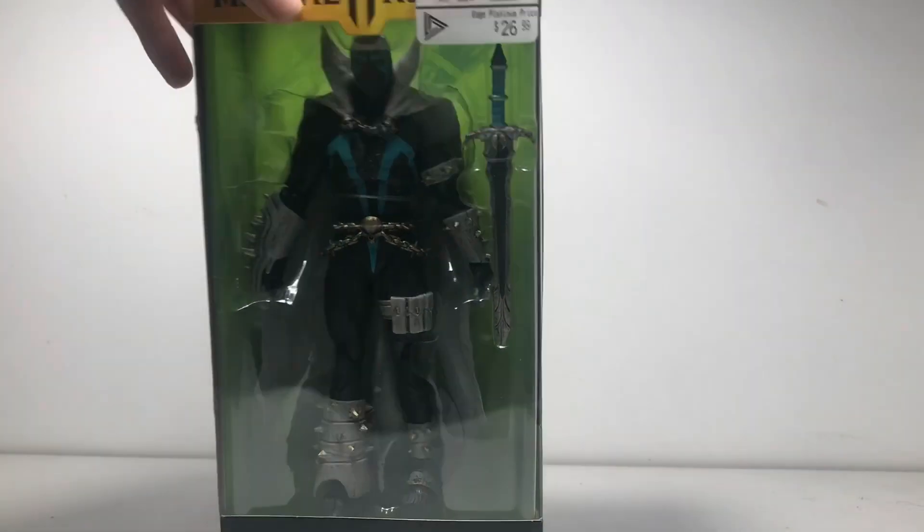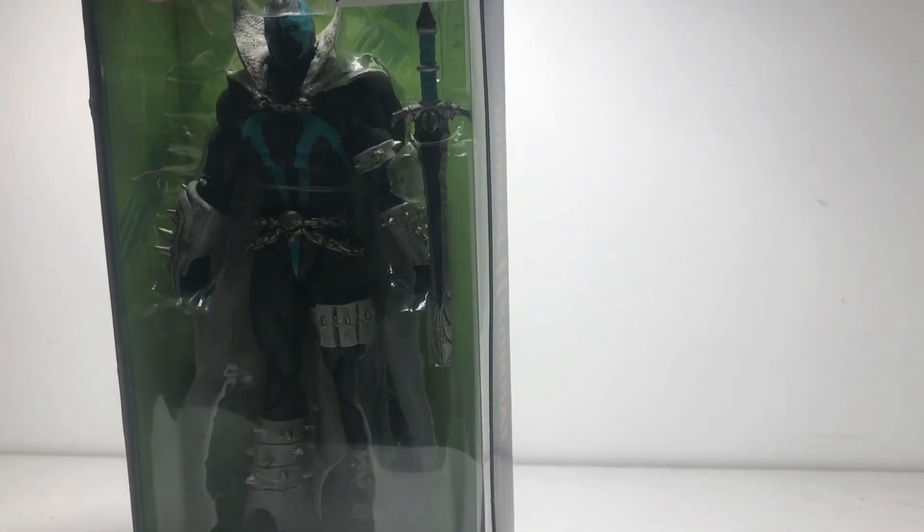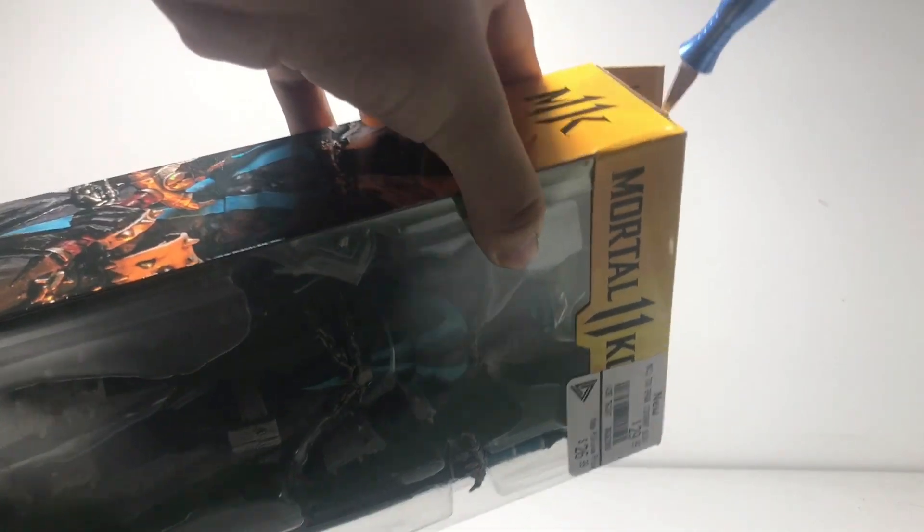I'm just gonna cut him open with tape because I'm a menace. Tape is the root of all evil — well, no, it's not money. It's tape, and it always will be tape.